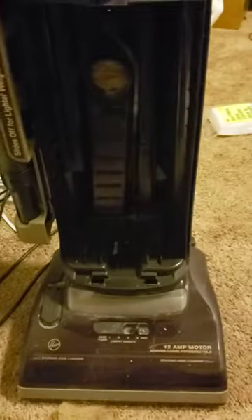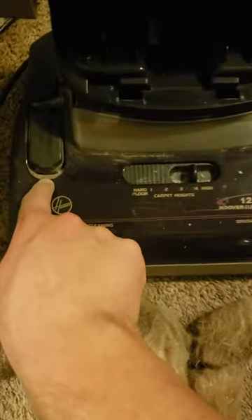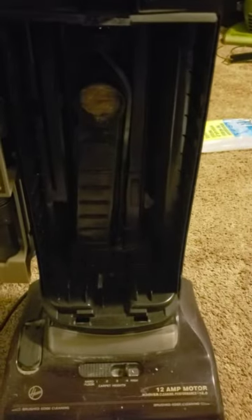I noticed there's a new bag in it, which was nice of them. But then I turned it on and dust started coming out — you can kind of see where dust has seeped out. So I opened up the bag chamber.